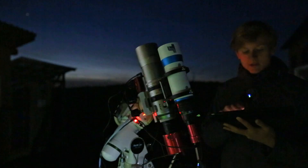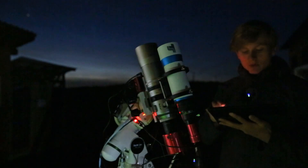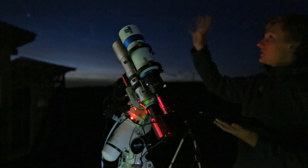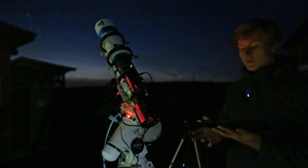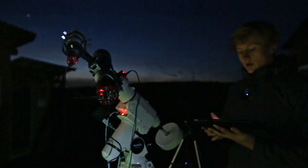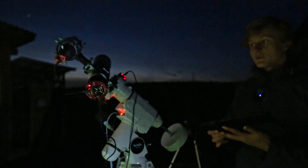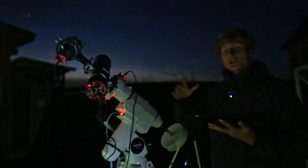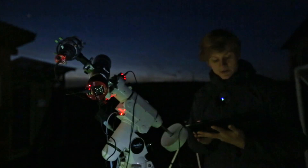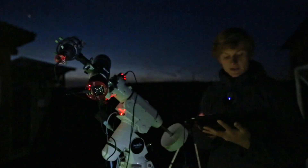I've selected the framing I'd like to capture and am now slewing the telescope to the comet. The comet is very low to the horizon — lower than I expected. The telescope is moving toward the object and we're now running the plate-solving process, which checks the actual position of the tracking mount. We're centering the object again, and now it should be in the frame.